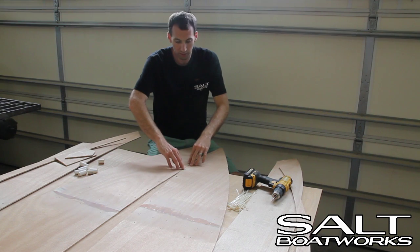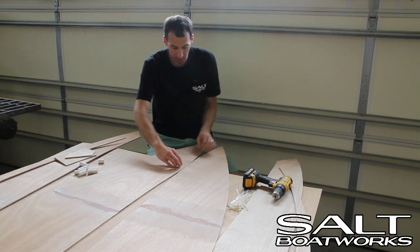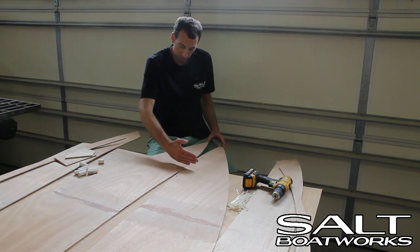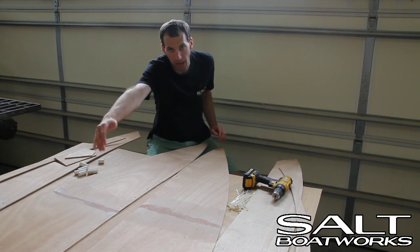So we'll start here at the center and place PVC and a zip tie. We'll work our way to the front. Once we pull the front together, we'll come back to the center portion and work our way back.